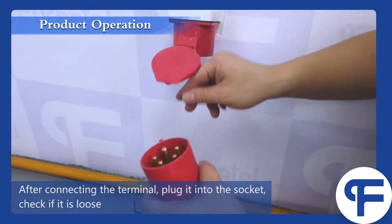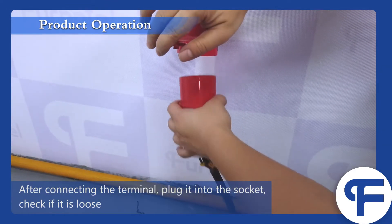After connecting the terminal, plug it into the socket and check if it is loose.